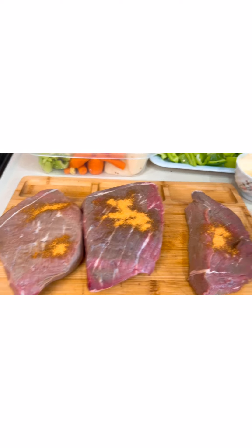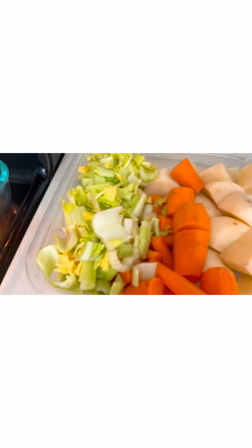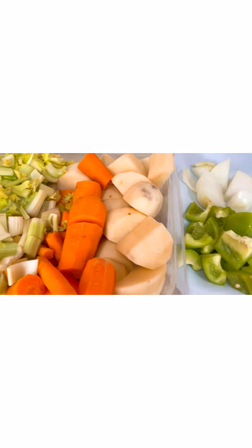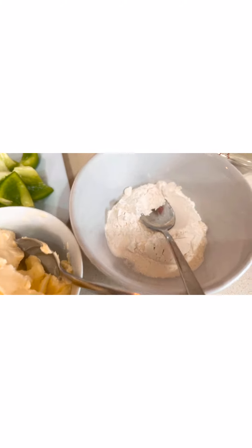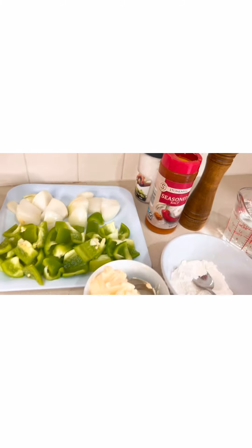I also have some chunks of meat — I like to add chunk beef in my pot roast. Here are our ingredients: fresh celery, fresh carrots, potato, bell peppers, white onions, a stick of butter, one tablespoon of flour, two cups of water, seasoning salt, black pepper, and salt.